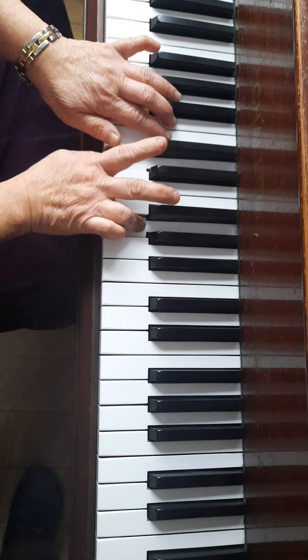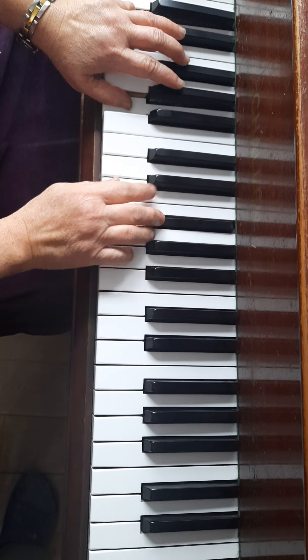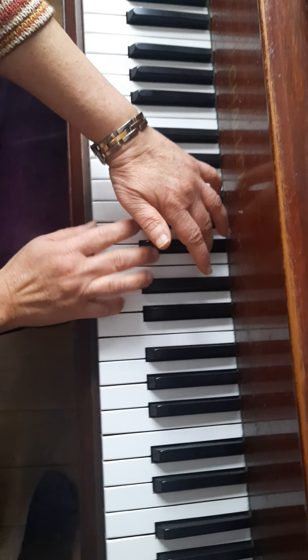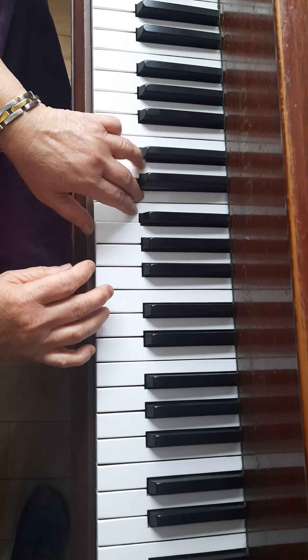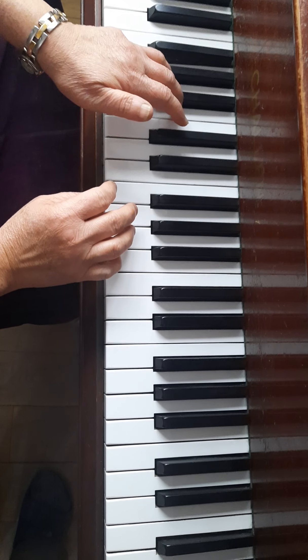Quite a big jump. Back again. So I do that again. 1-2-3. 1-2-3. 1-2-3. 1-2-3. Right hand. Left hand. Same thing. Start with the right hand. 1-2-3. Left hand soft. Whenever you play repeat, always one loud, one soft.